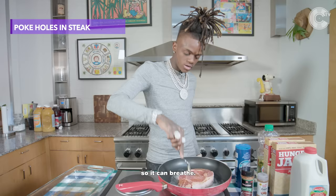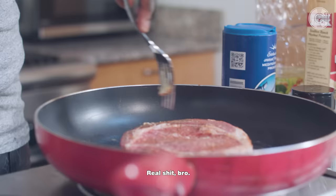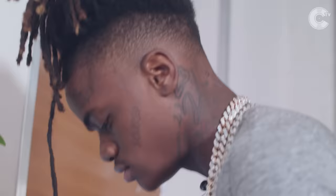This is another thing you have to do: you've got to poke holes in the middle of the steak so it can breathe. Don't you got to breathe? Don't you need oxygen? Make sure you poke that shit.